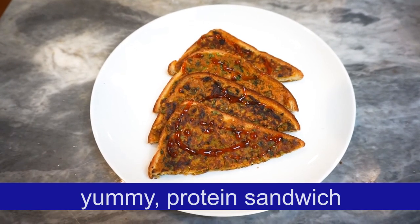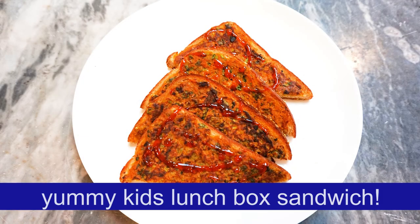This recipe is made in the description box. Subscribe and support my channel. Namaskar.